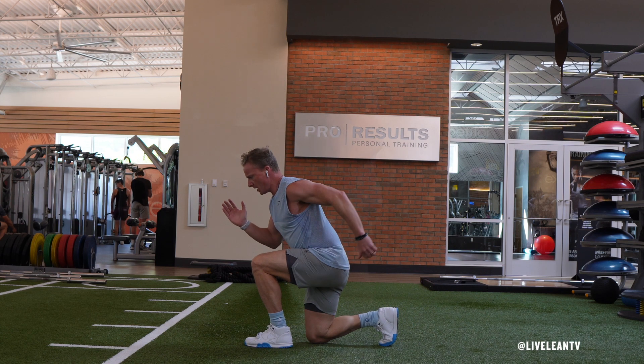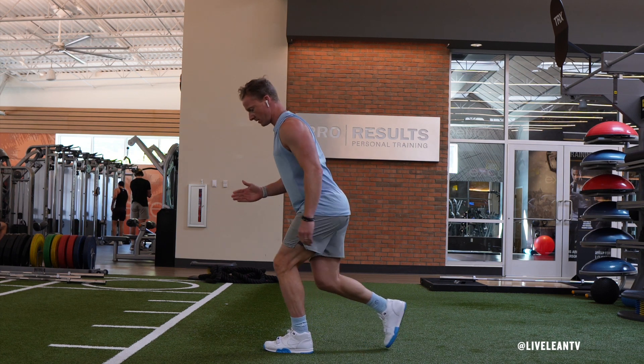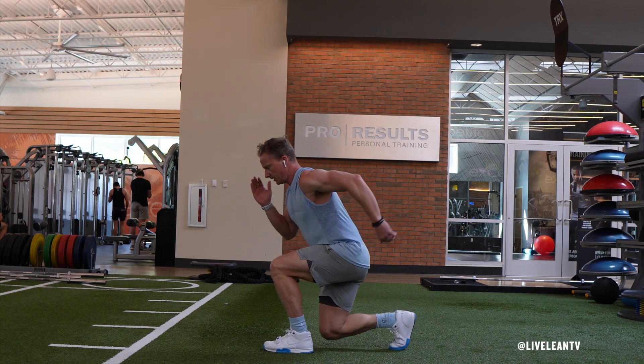To get started, while standing, get into a standard stationary lunge position by stepping back with one leg, then bending your knees to drop into a lunge position. Keep your elbows bent at a 90 degree angle, with the arm on the side of the front leg driving back and the arm on the back leg in the forward position.